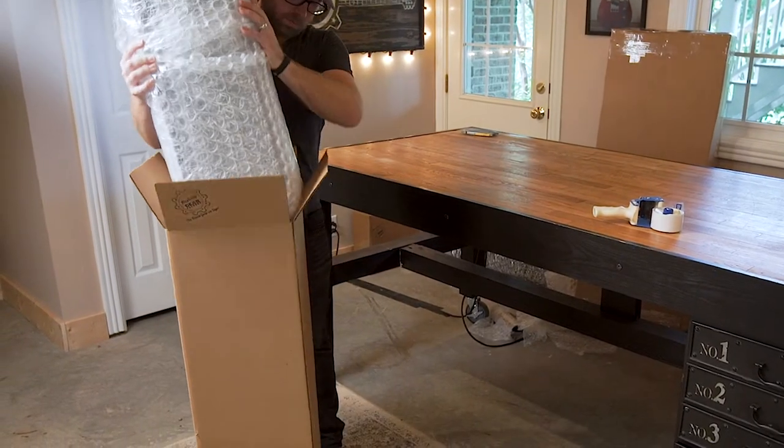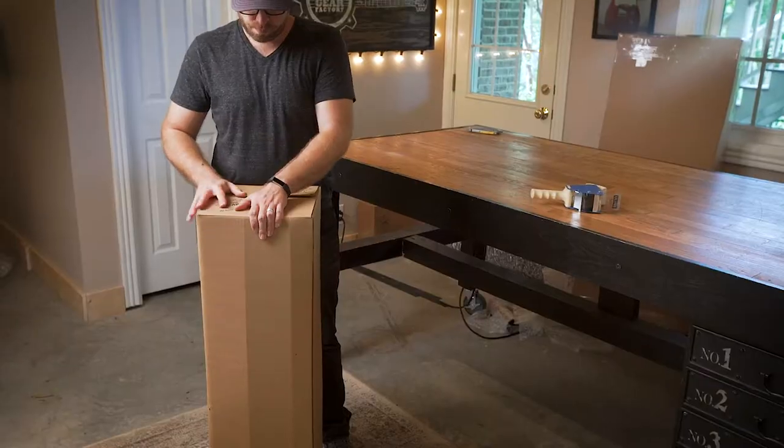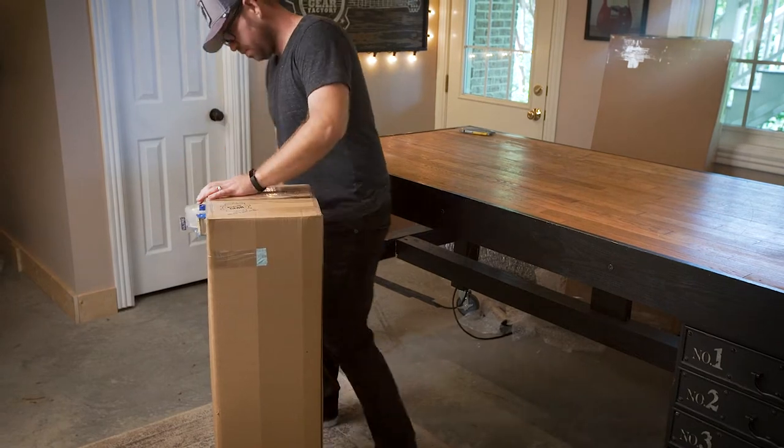Next, we lay the amp to rest in a nice warm custom fit box and tape it all up. Now it's ready for the journey to your door and straight to your heart.